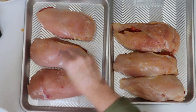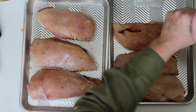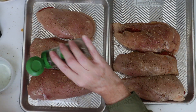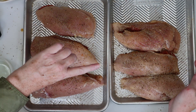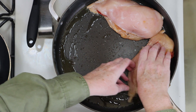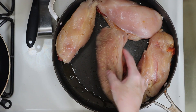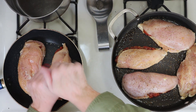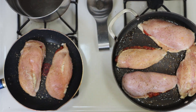We'll season the top of the chicken breasts with salt, pepper, and I'm using herbs de Provence for this, but you could easily use dried thyme or rosemary instead. I've got a pan heating with olive oil and it's time to sear our chicken. I'll add the chicken to the pan seasoned side down, and then we'll season the other side with salt, pepper, and herbs de Provence as well.